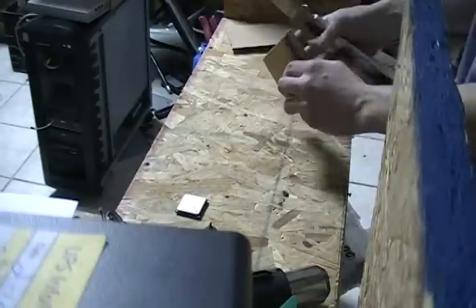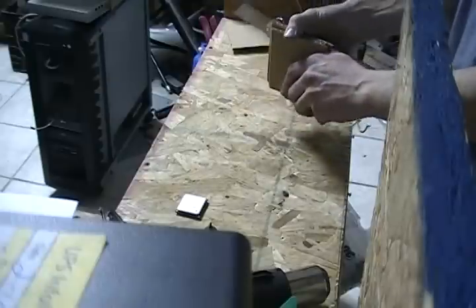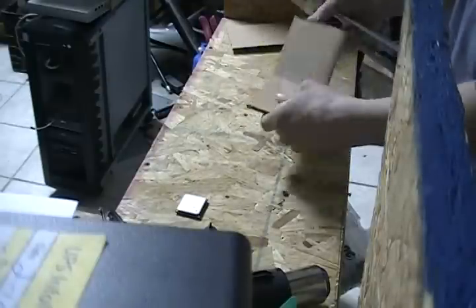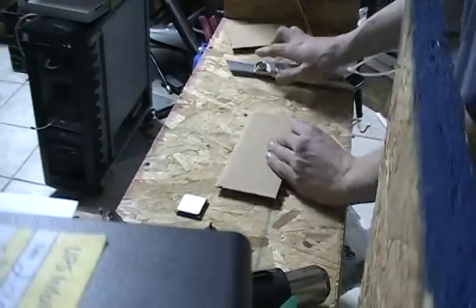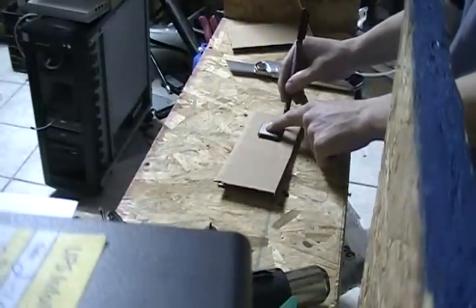Check the edges to make sure that they're as neat and flush as possible, and adjust manually if necessary. This will help prevent the package from shifting during shipment. Mark the outside edge of the processor.